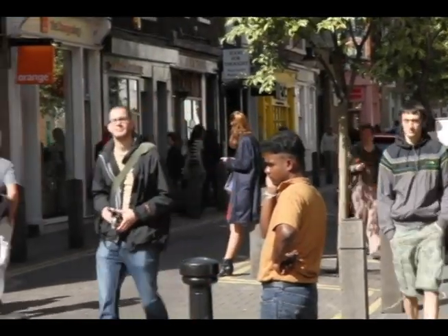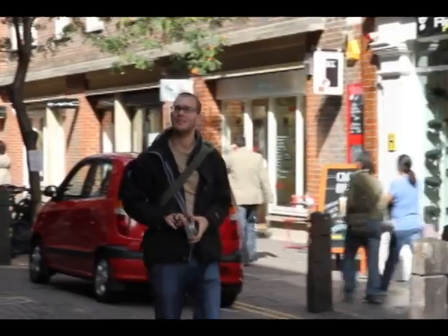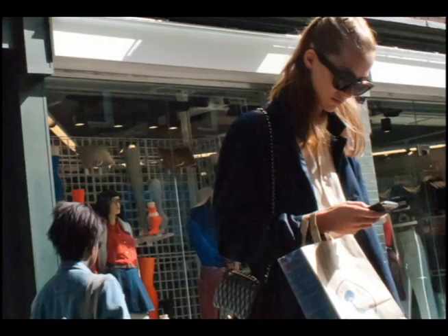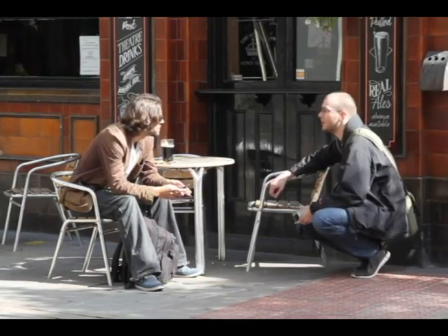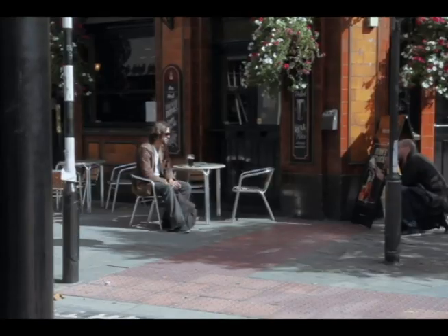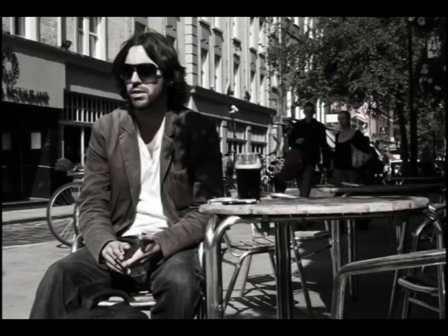I'm just going to get some sneaky photos of some tourists. There are a couple of different approaches to how to get your photos. One is to kind of pretend you're taking a photo of something touristy and then just wait for somebody to walk into shot. The other one, if you're not worried about being a little bit more forward, is to just sneak around and get photos of people.